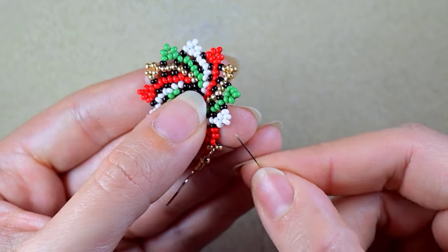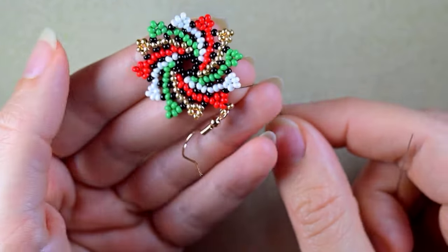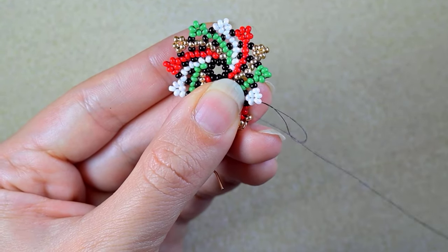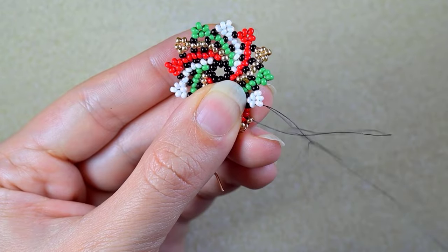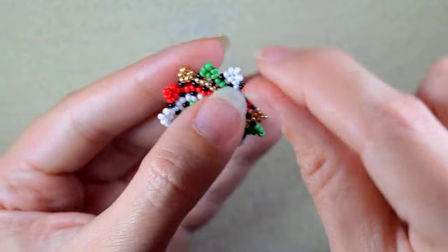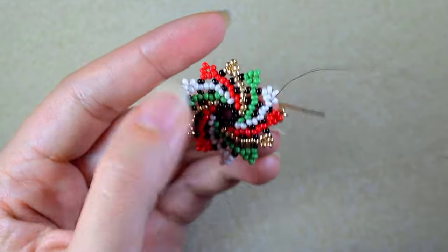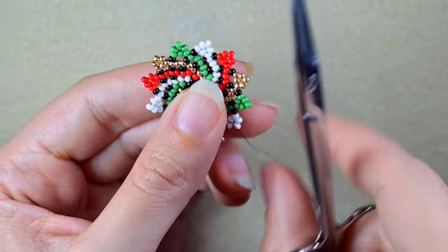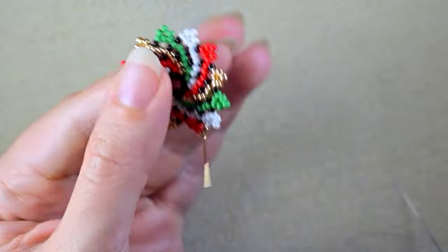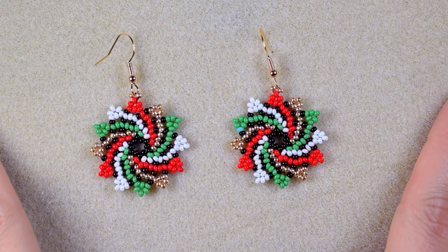In my next step I go through some beads in this direction. I make a loop, going twice through the loop I've made, pulling tight. Then I go through some beads in the other direction and cut the tail thread. My Christmas whirlpool earrings are now ready.